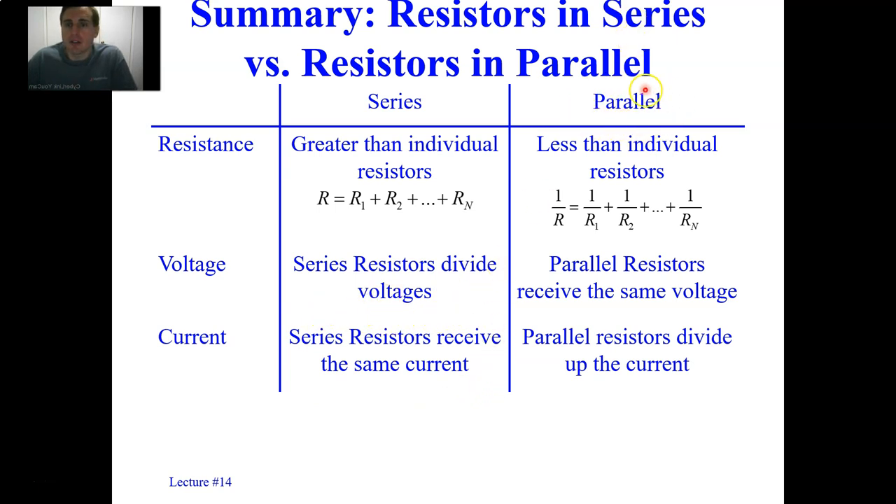With parallel circuits, the overall resistance is less than any individual resistor because of the reciprocal rule. The equivalent resistance's reciprocal is equal to the sum of the reciprocals of each resistance, so the equivalent resistance is smaller than the smallest one. Parallel resistors each have the same voltage across each resistor or branch, and parallel resistors divide up the current.